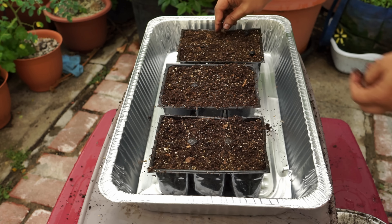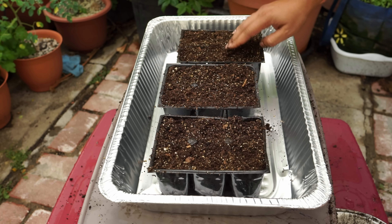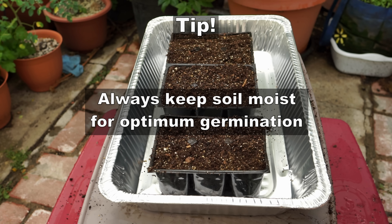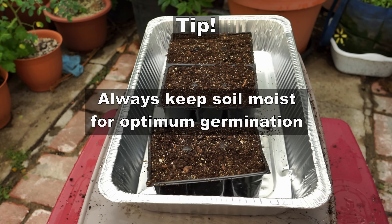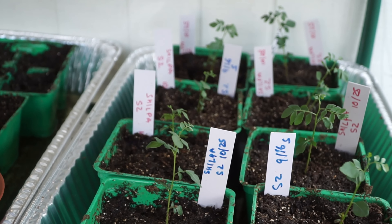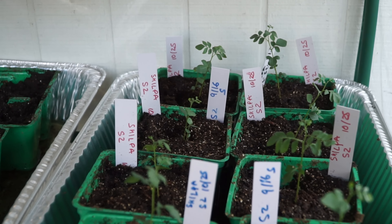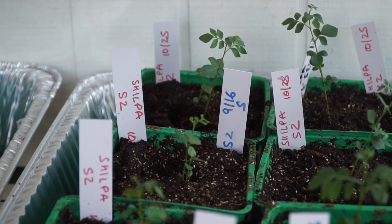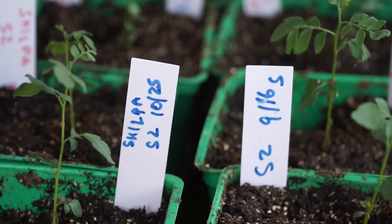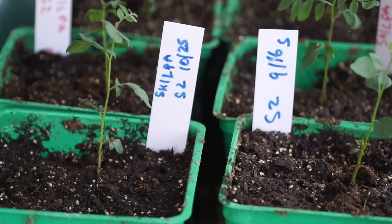We're planting one seed per square in the seed starting mix. Make sure you keep the seeds moist — that will ensure good germination. Curry leaf plants usually take about 15 days to germinate, so please be patient. They do have a decent germination rate of about 90%.